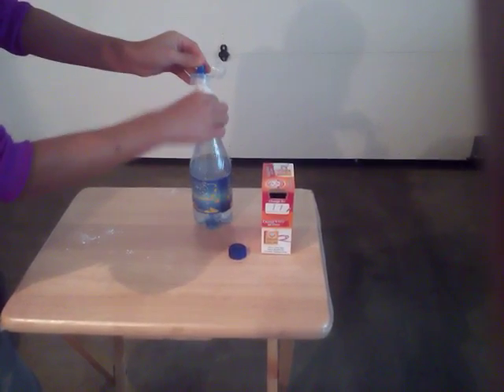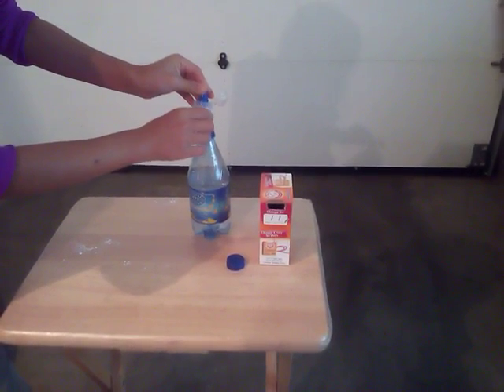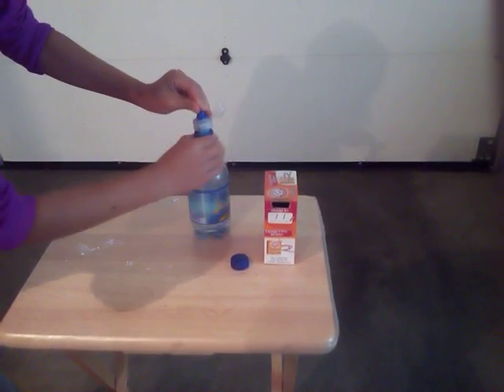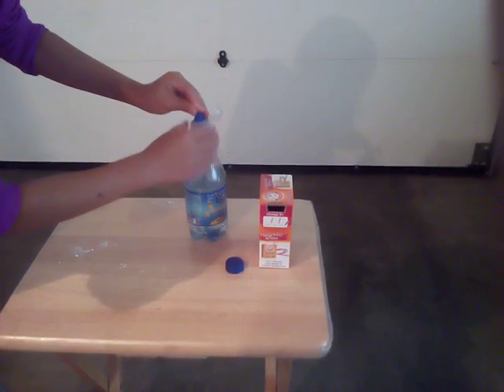You're going to wiggle this in here — be very gentle. Then slowly twist the lid on, and make sure you're still holding on to that little part of toilet paper at the end.